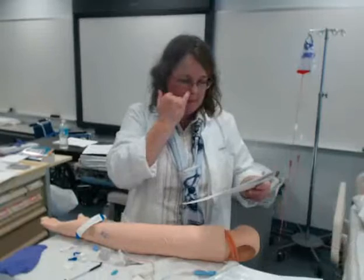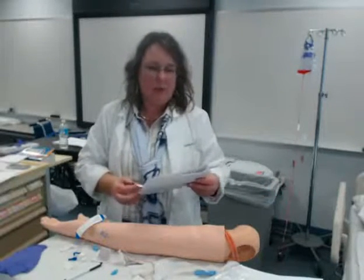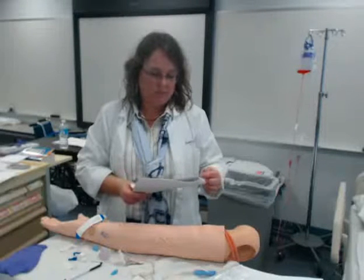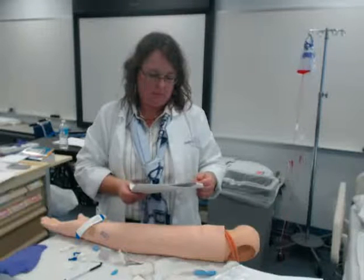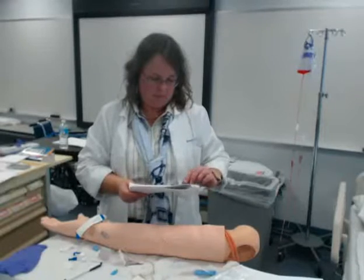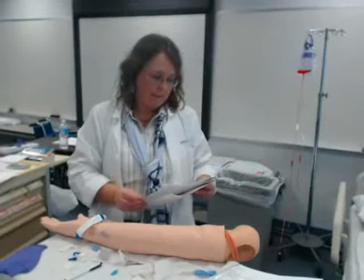The question was, when do I use the rest of this saline? If I'm running a primary line, I would not need to use it because it's continuously running. But if it was just an antibiotic and I was going to disconnect it again, I would then flush with the rest of my saline after my 45 minutes was up.